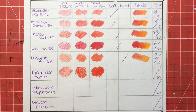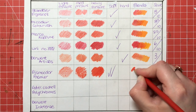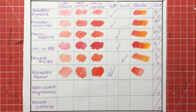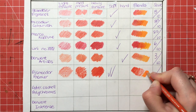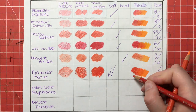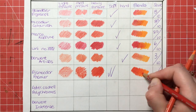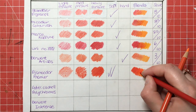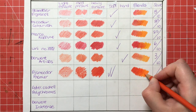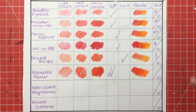So soft — they definitely get a double tick in the soft category because they are extremely buttery and extremely creamy. I don't think you can get any softer than Prismacolors, to be honest. Blends are brilliant with these because of that softness — as you can see, the colour when you put another colour over the top just molds with it. They are my absolute favourites for blending.